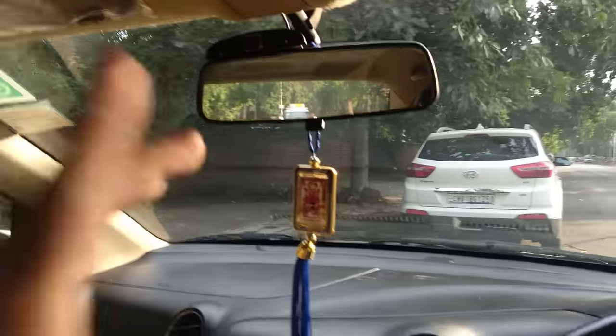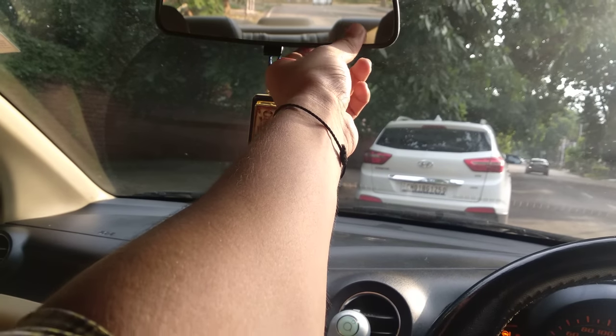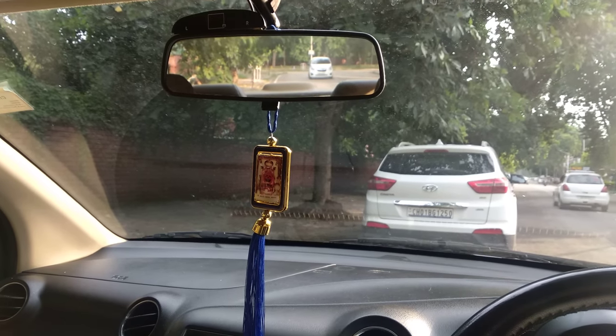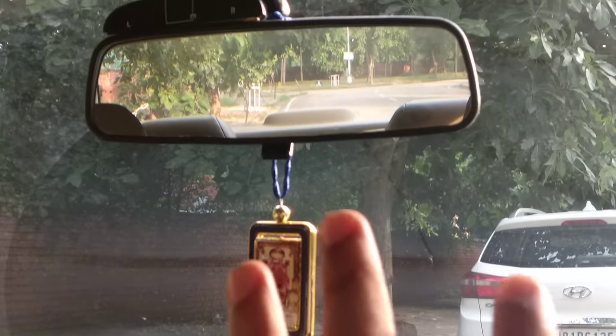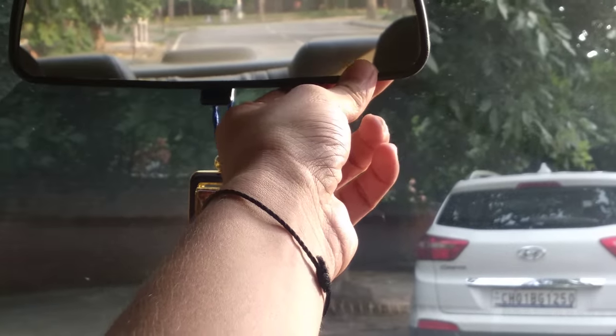The same thing — I will keep this mirror positioned so that this view gets back and most of the road is clearly visible to me. So this is the best way to adjust your mirrors.